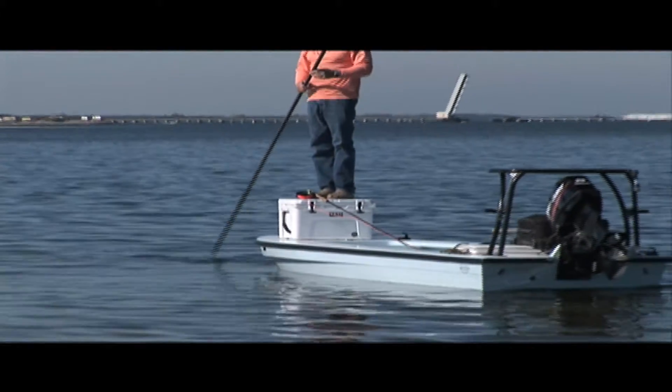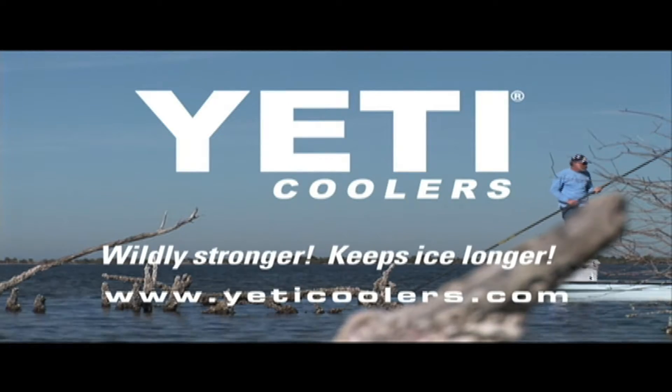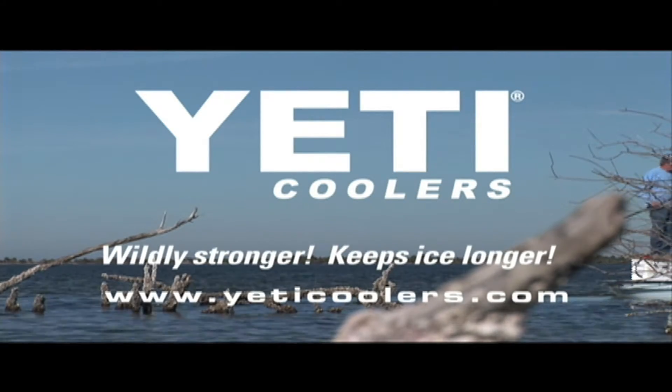So have you? They just don't last. I'm through, finished. Got my Yeti. Yeti coolers — wildly stronger, keeps ice longer.